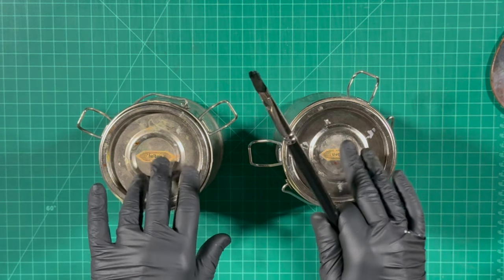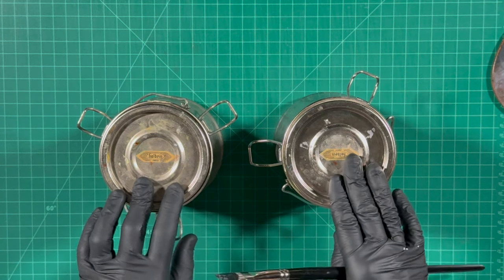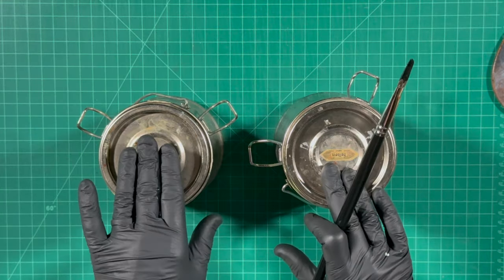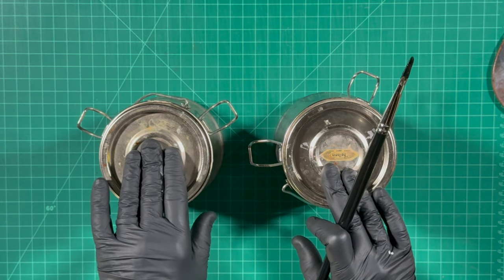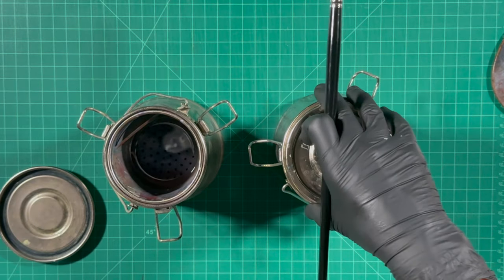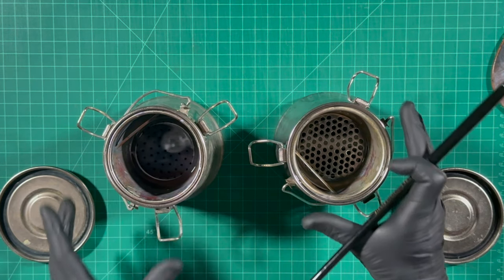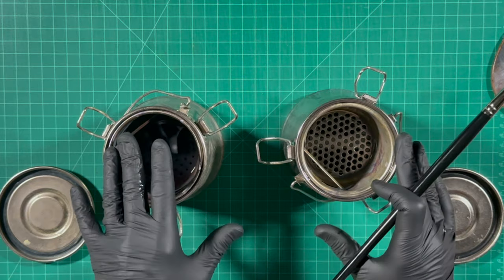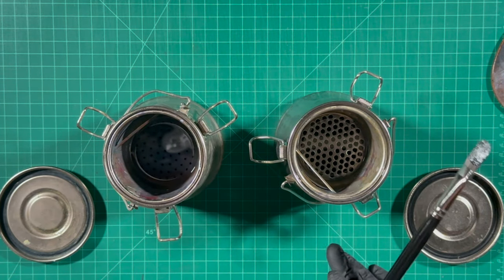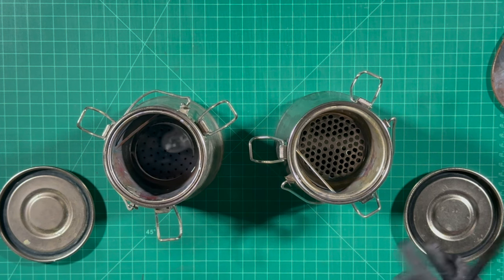Here I am with my two brush wash containers — you can get these at your art supply store. I have one that contains Gamsol and one that contains safflower oil. You do have to clean these out occasionally; I usually wait until I'm finished with a body of work and take a few hours for a very thorough cleaning.